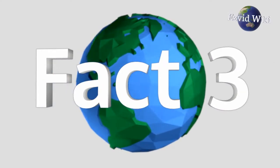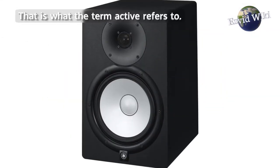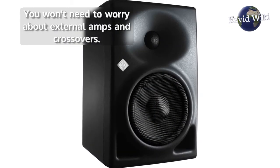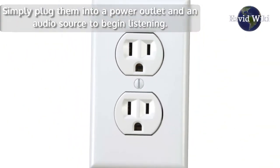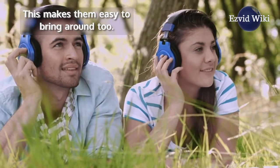Fact number 3. An onboard amplifier is built into these devices — that is what the term 'active' refers to. You won't need to worry about external amps and crossovers. Simply plug them into a power outlet and an audio source to begin listening. This makes them easy to bring around too.